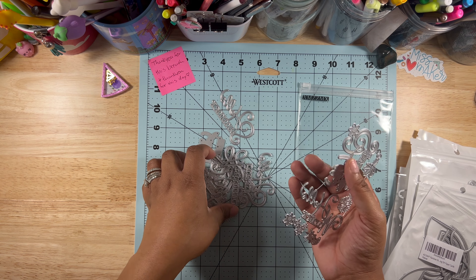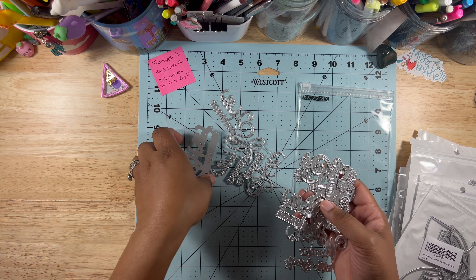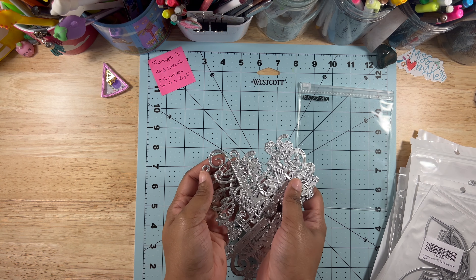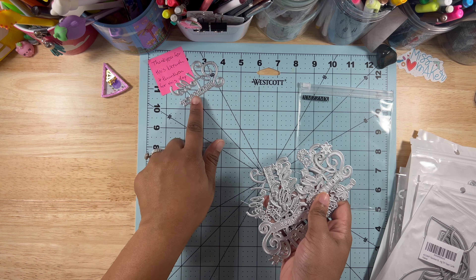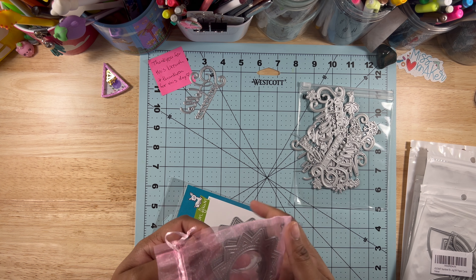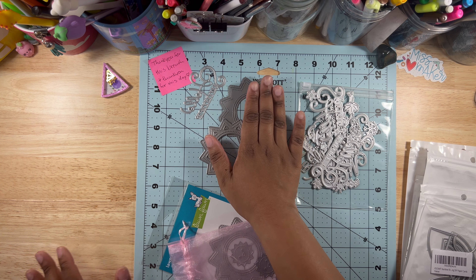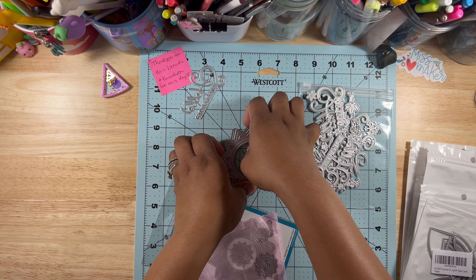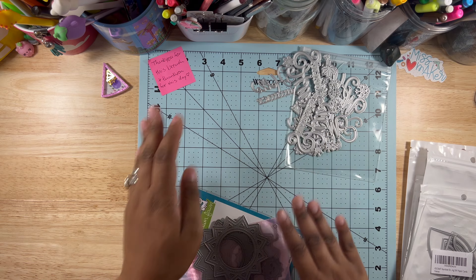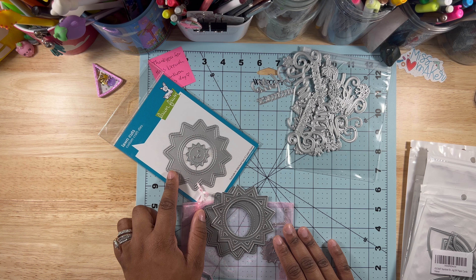These are Hello Spring, Hello Winter, Hello Summer, Hello Fall die cuts — you've got the outline and everything. And this is also a sun — this one is from Lawn Fawn. These are from Amazon and this is from Lawn Fawn. It's just a sun die cut; it can be a shaker or not. I do have an example card.